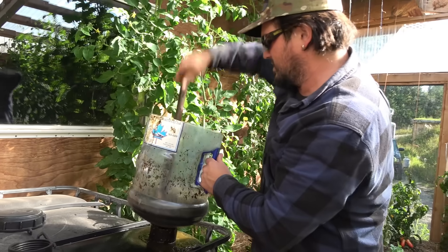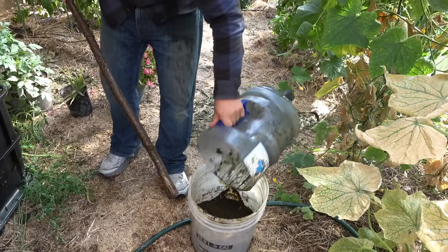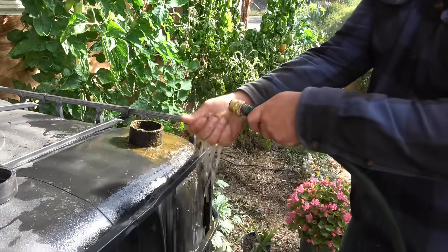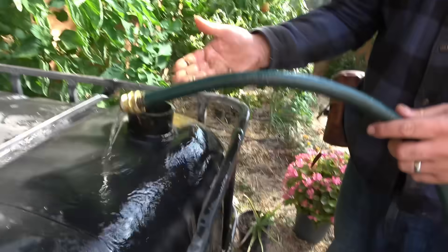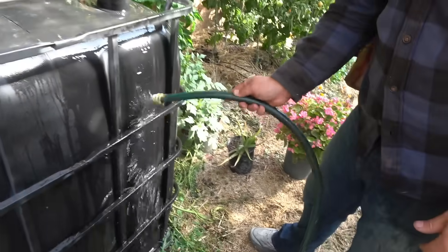That might be all we can kind of fit in there for now. So we'll water that down and make some compost tea out of that. Okay, I'll rinse this off. This stuff isn't toxic chemicals or anything — you can just get this all over yourself, it doesn't matter. It's just like some cow poo. Clean. Just like new.